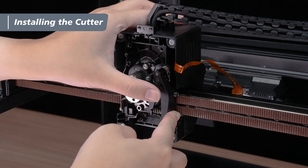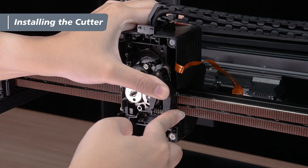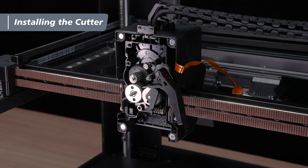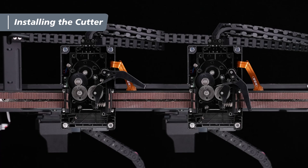Press the cutter lever down so it's flush with the extruder. While holding it down, push the cutter lever forward, and check that the positioning screw is securely seated in the curved groove at the lower right of the shaft pin. That completes the cutter lever installation. If the cutter lever remains in a horizontal position, it means the installation wasn't successful. Simply repeat the steps above and make sure the positioning screw is properly seated in the groove.